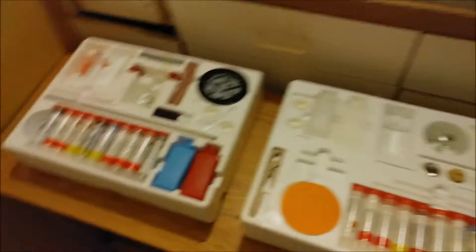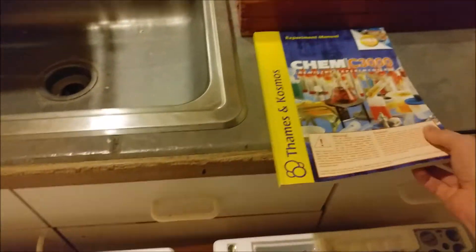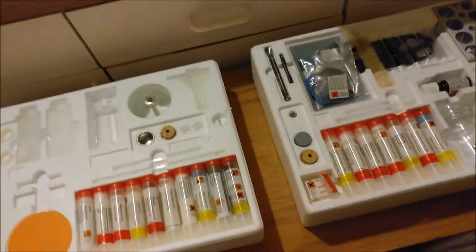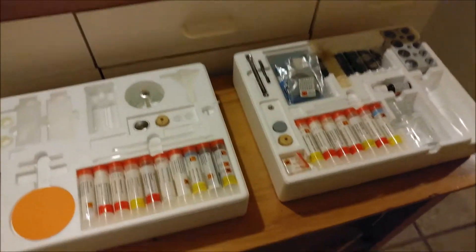Okay, this is the newer kit. It is a Thames and Cosmos Chem C3000 kit. This one is a bit older — they made an updated newer version, but rather than having three individual packs, the newer one only has two. So the newer one actually has less material, which is one of the few cases where I'm happy to have the older version.